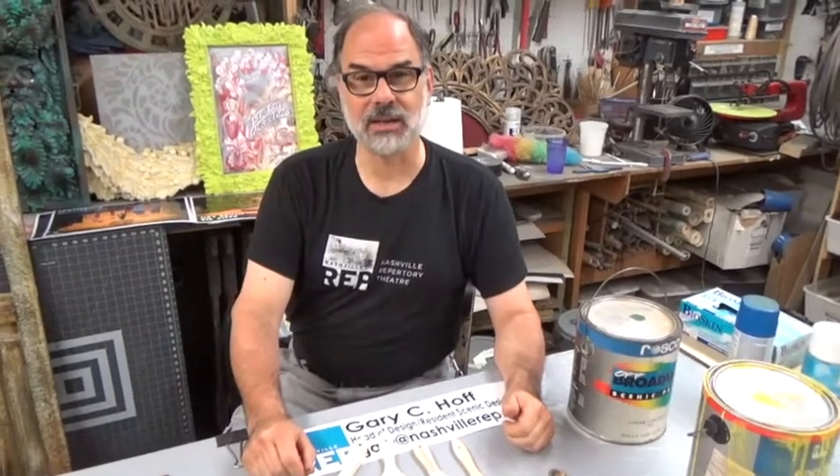Welcome. Today we'll be learning about the basics of scenic painting. My name is Gary Hoff. I am the Head of Design Resident Scenic Designer for the Nashville Repertory Theatre. Myself, along with Philip Frank from Vanderbilt University, will be showing you some easy techniques for scenic painting.